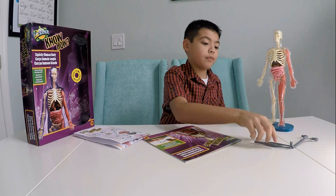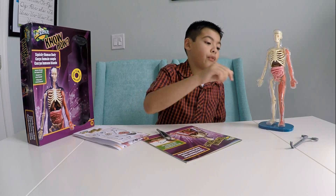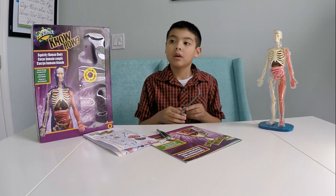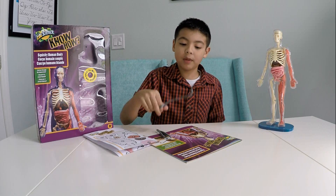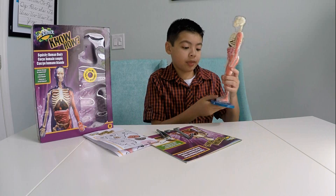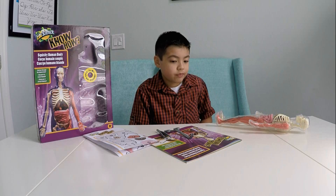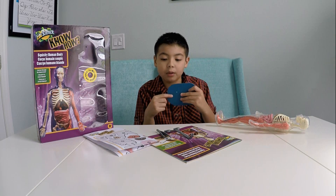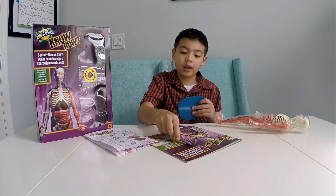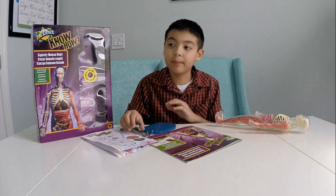You get tweezers for picking up light stuff. I think I forgot the name again — they're called full-fips. Full-fips — you grip them on the big sticky stuff. You get a stand too. The tweezers and full-fips — you could put them in the bag and it would stand the same way.